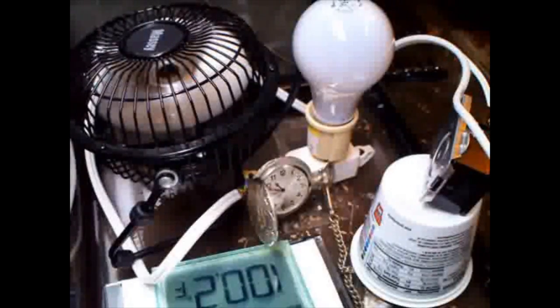Without any adjustment to the thermostat itself, it now cuts off at 100.3 degrees. That's a little over one degree of variation.